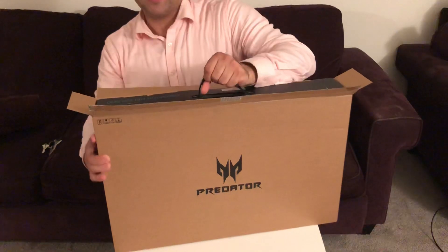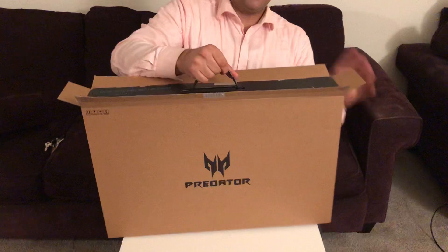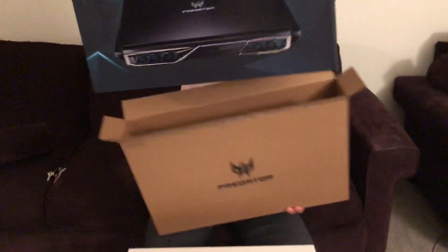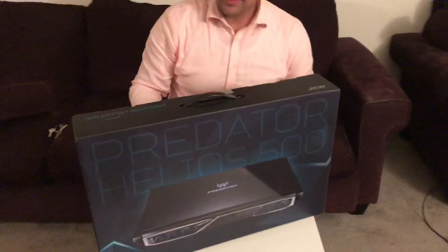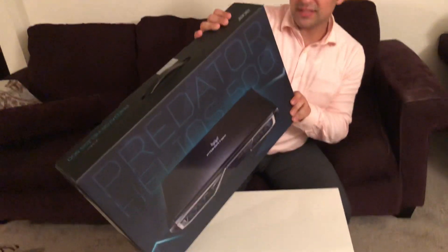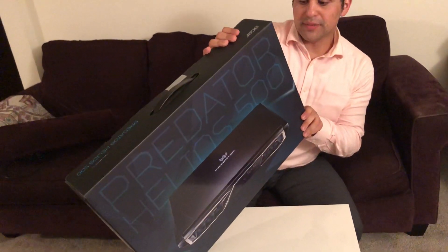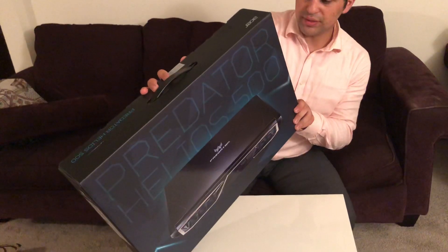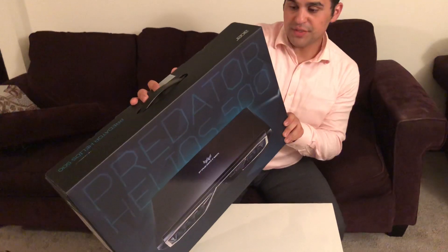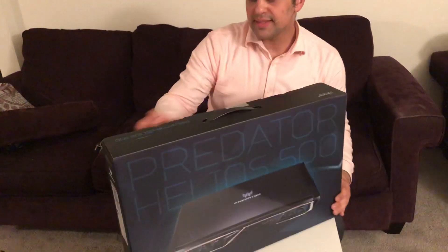It has the NVIDIA GTX 1070 with 8 gigs of VRAM. It has 16 gigs of 2400 megahertz RAM, which I'll probably upgrade to 32 gigabytes. It also has a 256 gigabyte SSD and one terabyte for storage, a 17-inch 144Hz G-Sync display, which is pretty awesome, and Windows 10 Home.